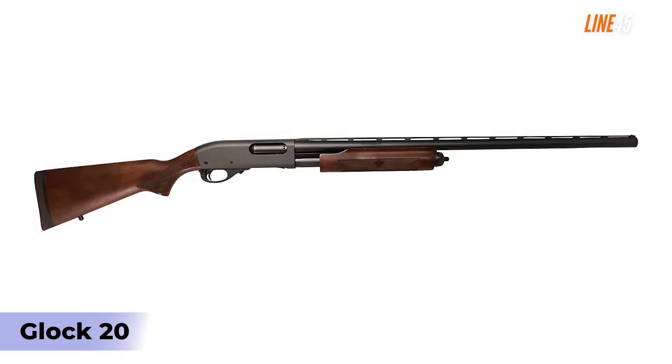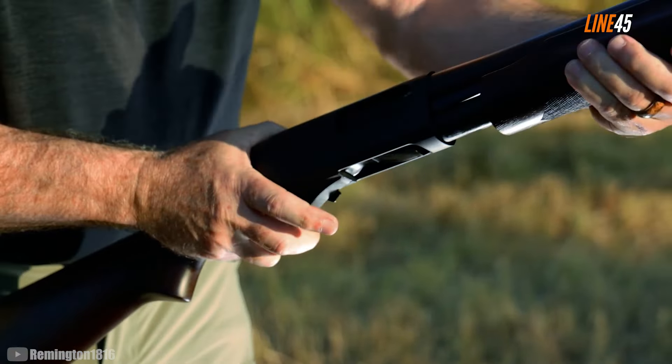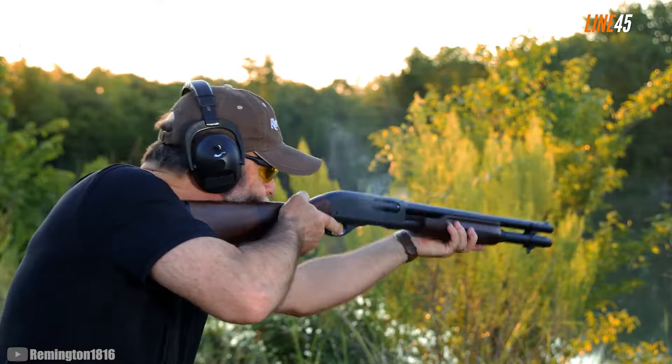Remington 870. I cannot short-sell the Remington 870, especially when talking about the best do-it-all guns. This shotgun is an ideal choice for different applications including self-defense and survival. Just like the Mossberg 500 or 590S, it's also a thorough firearm for hunting and gathering food.